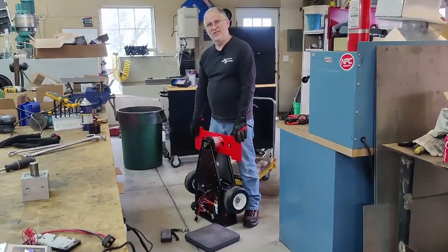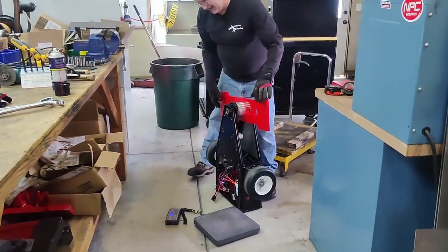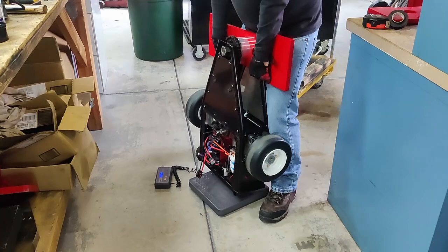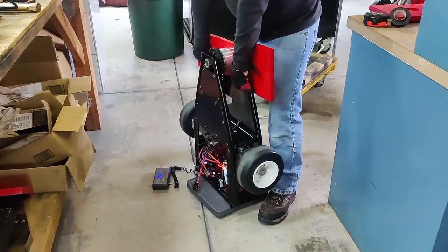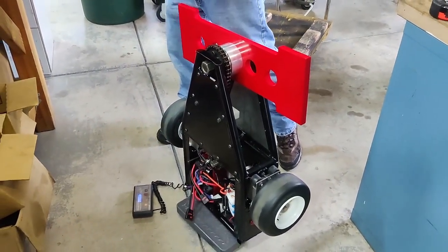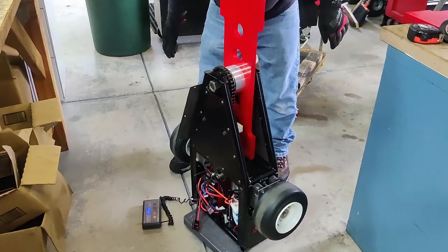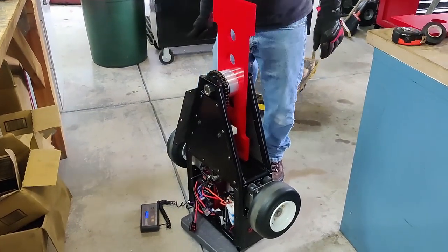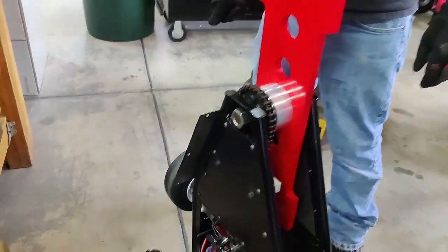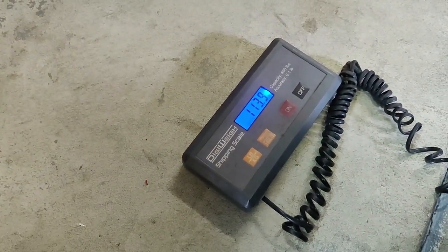It's time for the moment of truth. Let's throw it on the scale and see where we are. 112 pounds. I'm going to have the cover, another wiring harness, and some bolts still to add. Right now we're right at 114 pounds. We actually did pretty good — I'm pretty happy with that.